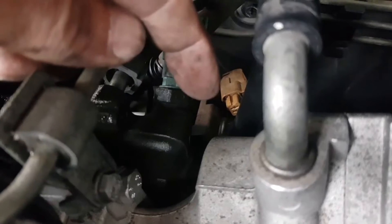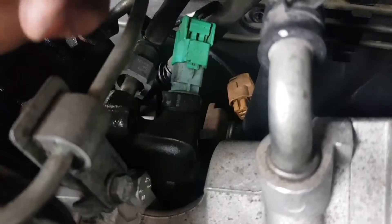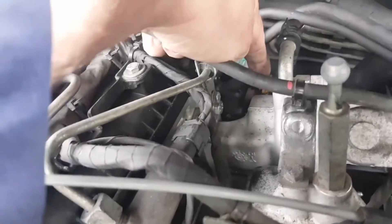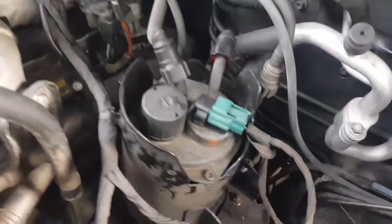When it's disconnected it will default to wide open and it will demand maximum fuel pressure. But what it will do when the engine starts is knock its bollocks off, so as soon as it starts you need to turn the engine off, plug that back in, and start it back up again.